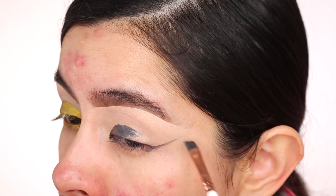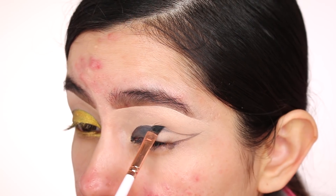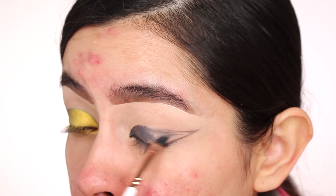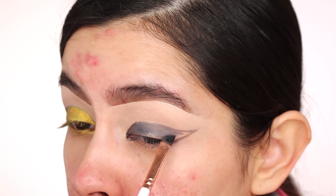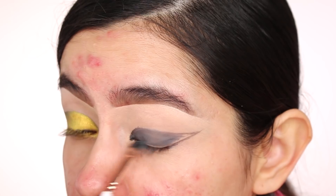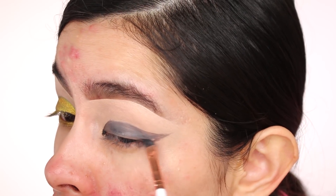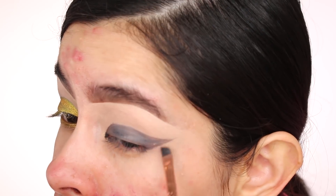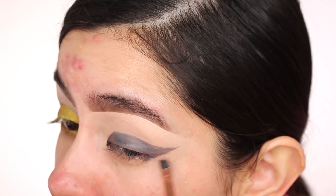I'm creating a wing and it's going to connect down here. It's not perfect, but I'm going to clean it up. Don't feel like it has to be perfect — it can be messy, and then you go back and clean it up with concealer and you'll be good.